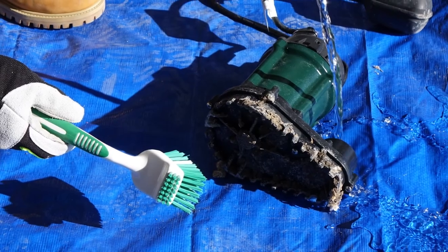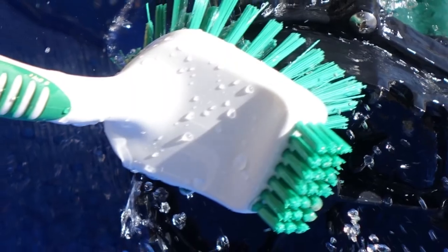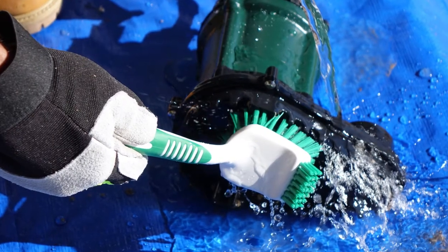Proceed to clean the outside of your pump. You can use a garden hose, but keep the pressure low. Use a brush to remove dirt and debris from the inlet screen and give the pump one final rinse with your hose.